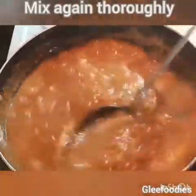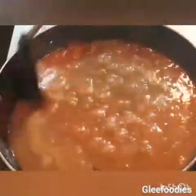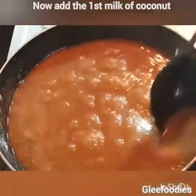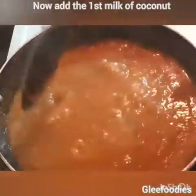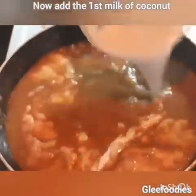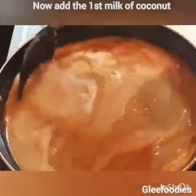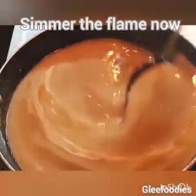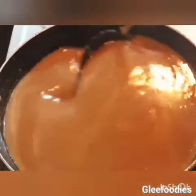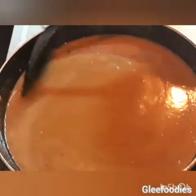I will mix it in this time. We put 150ml of ingredients in. Now, if you put the flame in the pan, take the flame and apply it.